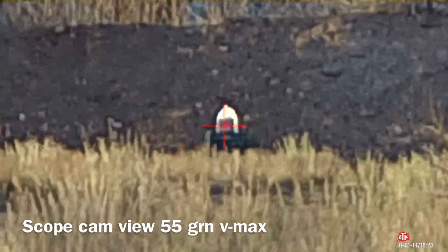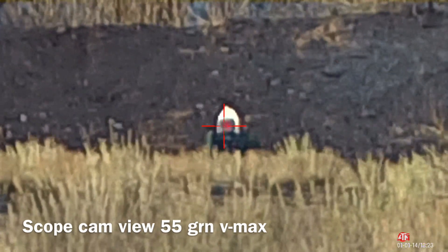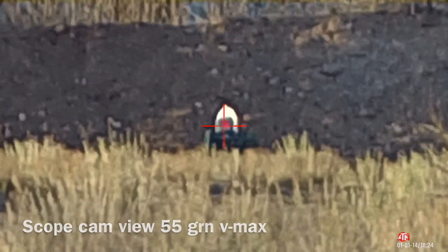Zoomed in on 34.3 power, distance 300 yards, using a .22-250 with a 55-grain VMAX bullet, Hornady Varmin Express.